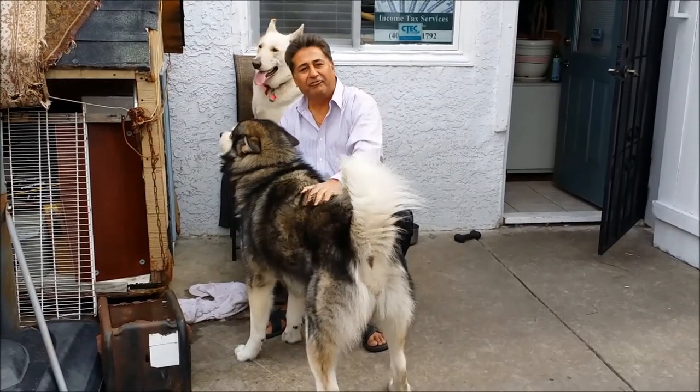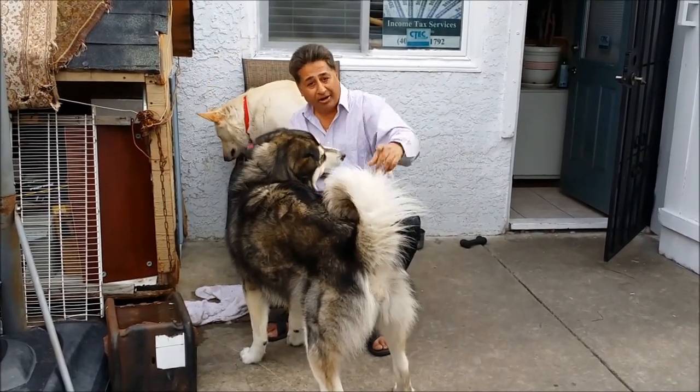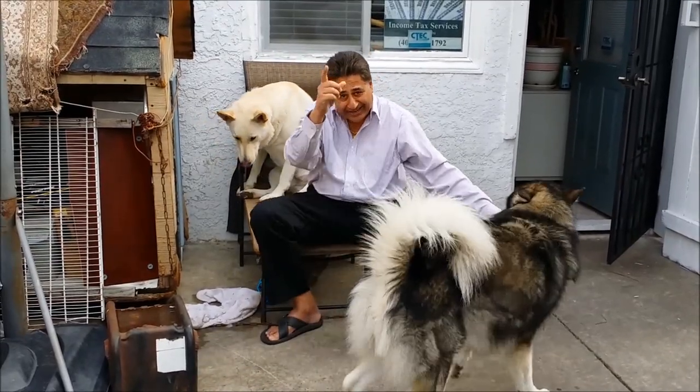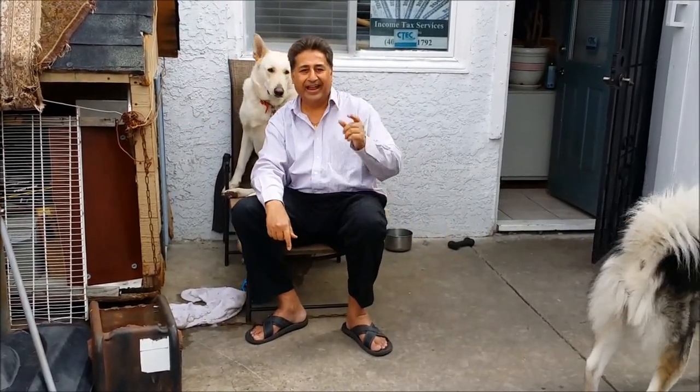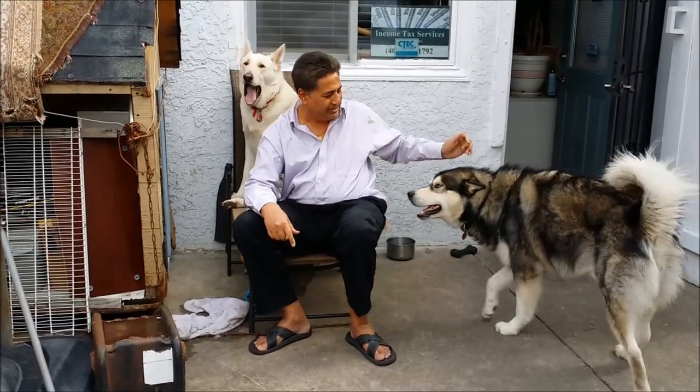Also updates for my little furry friends — my Alaskan Malamute and German Shepherd. And don't forget my Indian Punjabi style cooking. If you like it, please come back for future updates. Thank you!